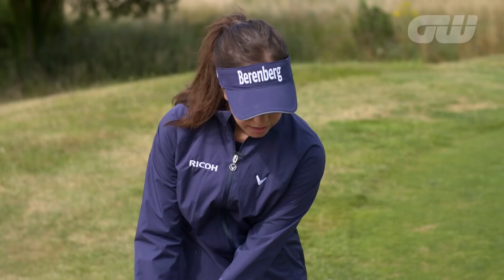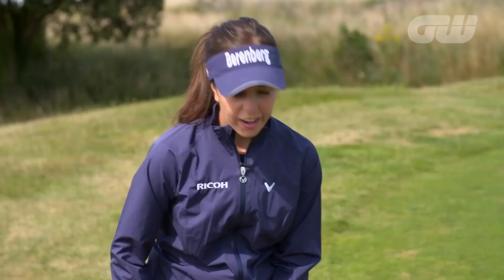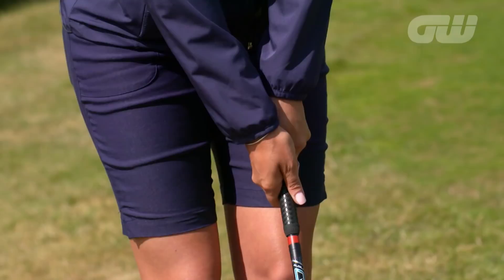So I'll demonstrate the correct way now. A lot of the mistakes that amateurs make is they break their wrist too much on the backswing and follow through, and they also decelerate throughout the shot. It's very important to follow through towards the target because that will make the ball stay more in line.